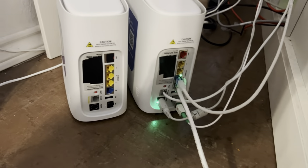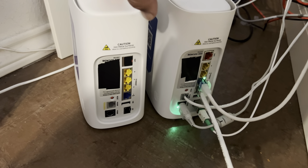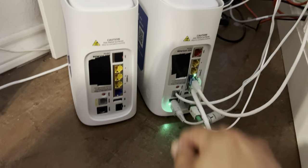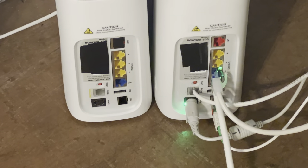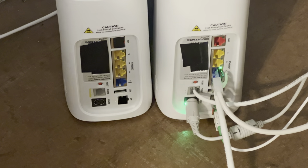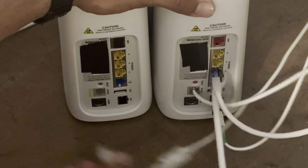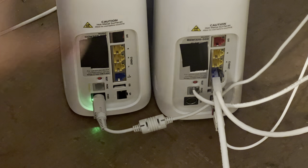Let's swap these two gateways out. This is my old gateway, this is my new gateway just received in the mail. It does come with instructions and all that good stuff, but I'm gonna make it as simple as possible. Take this power cord out - gotta use two hands. Take the power cord out and move it to this one. Simple as that, that's the easy part.